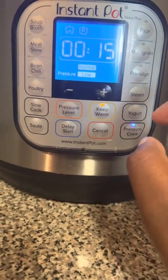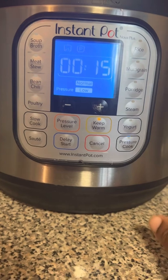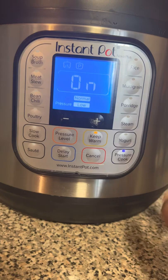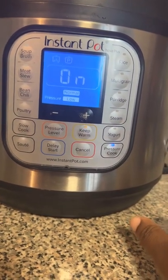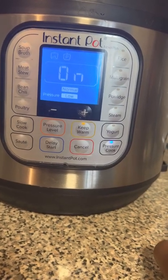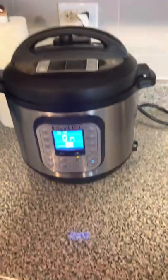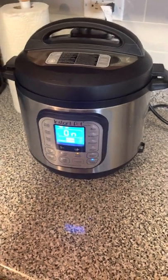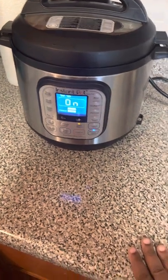Okay, so it's on — pressure level set. In 15 minutes it's gonna be done and when it's done I'll show you guys what it looks like. This is golden hominy corn — you can get it in a local supermarket. I did throw away the wrapper but it's called Golden Hominy Corn. When it's done I'll come back and we can start the process.